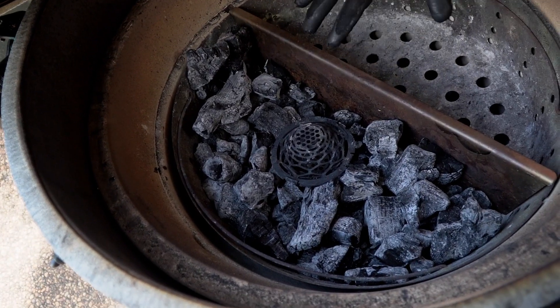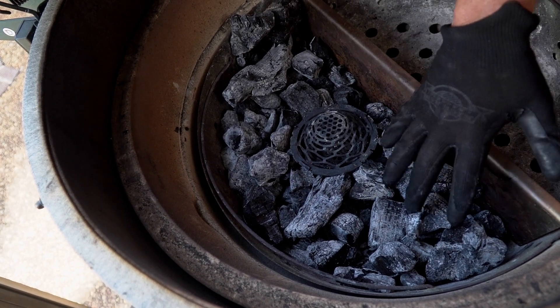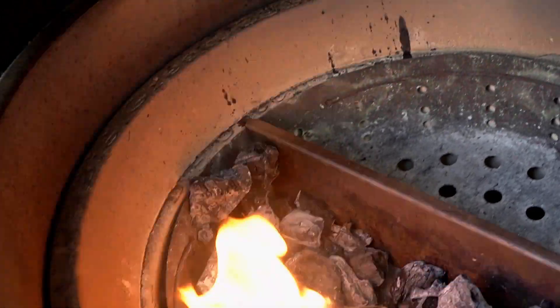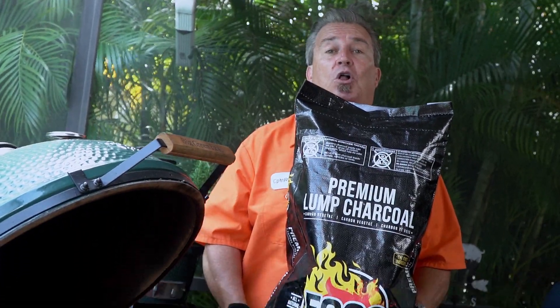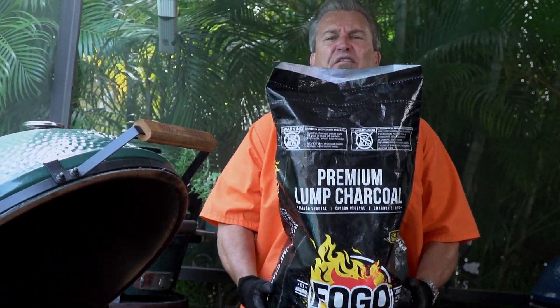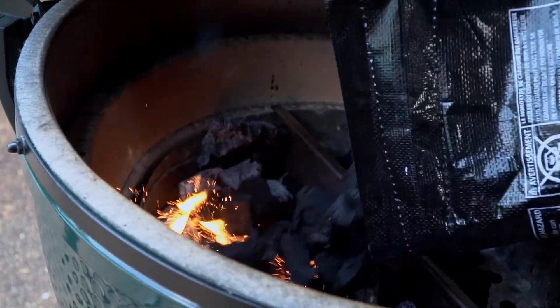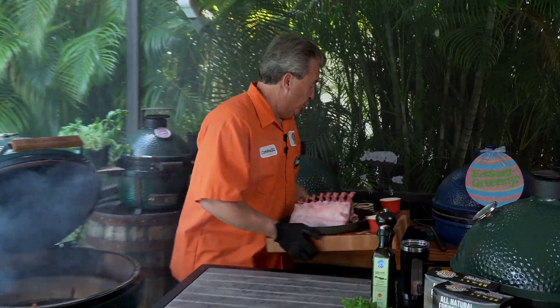We're going to have a two-zone setup — no heat on this side, all the heat's here. You can see we have some charcoal left over from our previous cook. I'm going to light some starters, put this in here, and pour some fresh charcoal right on top. Today we're going to add some of our premium lump charcoal because we're doing a shorter cook — this is only going to be about a 45-minute cook. I'm going to load some right on top. Now, while our fire is building up, let me show you the setup we're going to use.